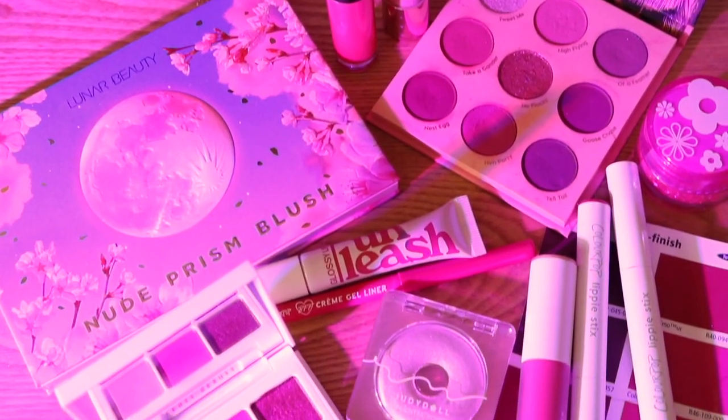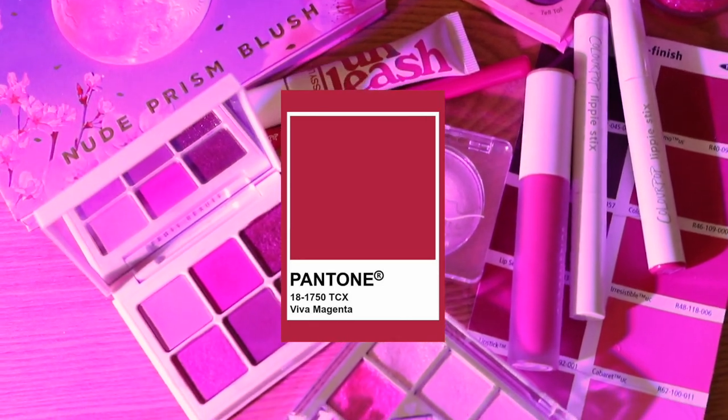Hello guys, welcome back to my channel. Welcome to today's video. Today's video was actually supposed to be filmed back in January — I had every intention of filming it back in January, but I just kept pushing it back. But I'm glad we're finally here because today we are going to be talking all about the Pantone color of 2023, which is Viva Magenta.